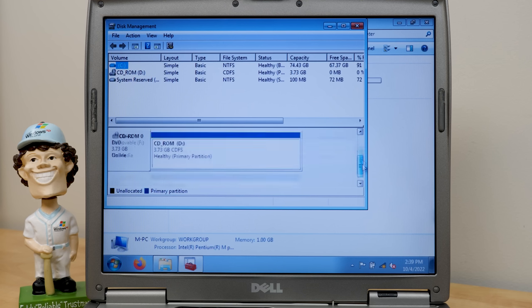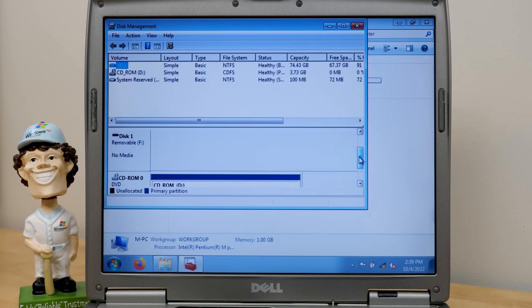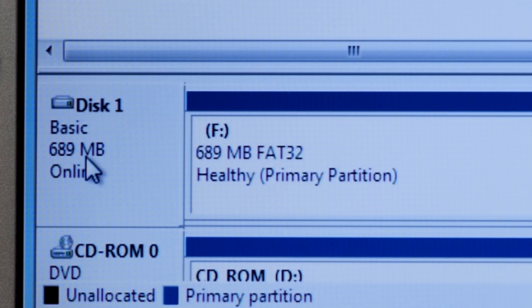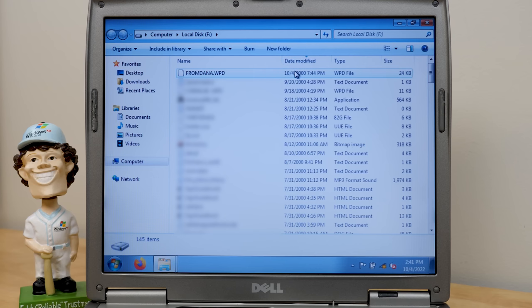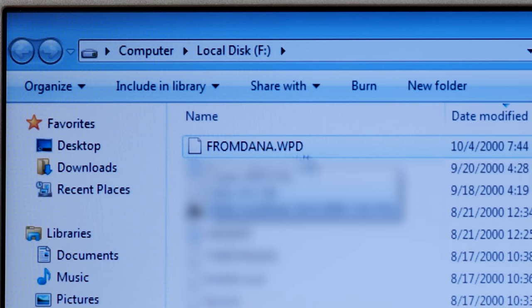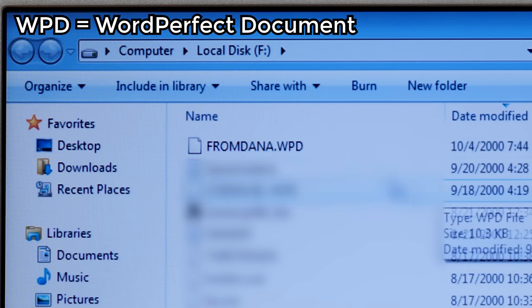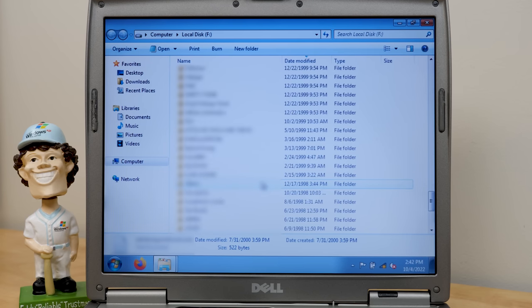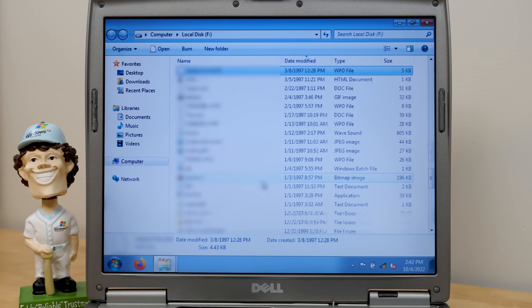It looks like the computer is not recognizing it. Oh — there, it just showed up. I just had to unplug the USB cable and plug it back in. Windows is reporting a 689 megabyte FAT32 partition here. The newest file on the root of the drive is fromdana.wpd from October 4th, 2000. Is there a Windows folder? That's what I'm most curious about — because if there is, we can just boot off of this.